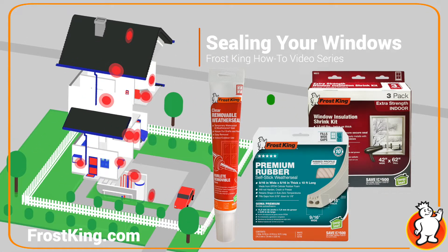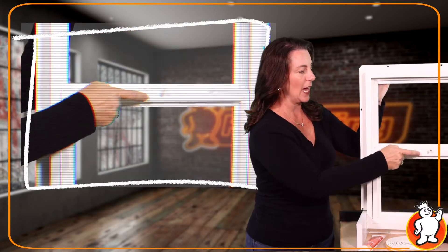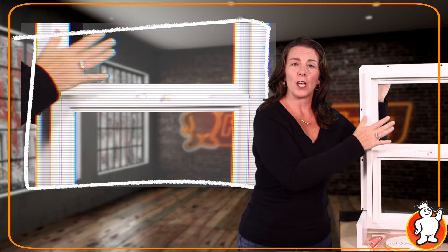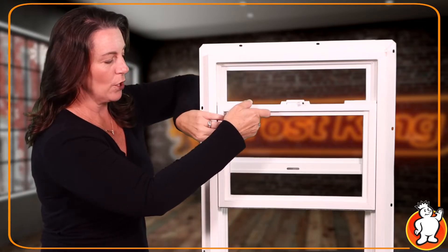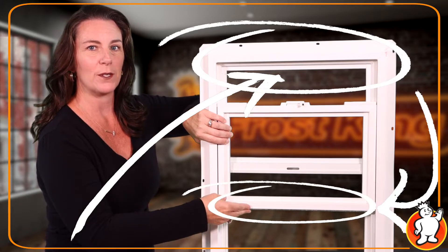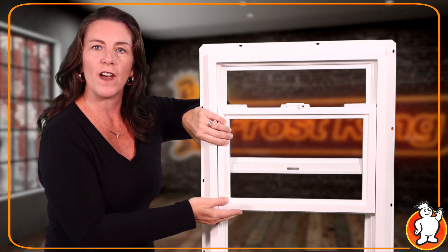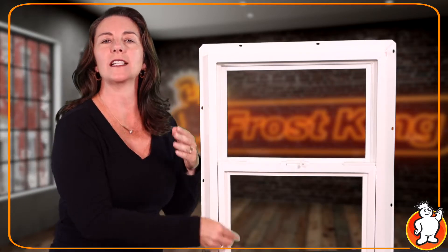Here is a standard single hung window. It has one moving pane and a lock in the middle. A standard double hung will have an upper pane that comes down. Some common points for air leaks are along the bottom of the sash, either on the top of a double hung or on the bottom of both single and double hung windows. Over time, the original felt strip on the sash edge wears down and air finds its way in.